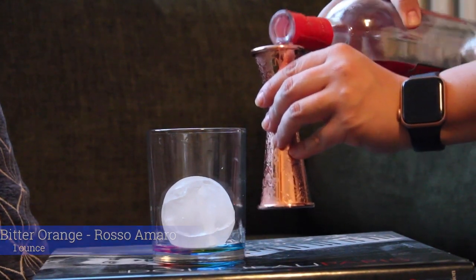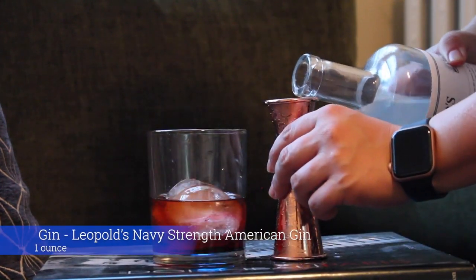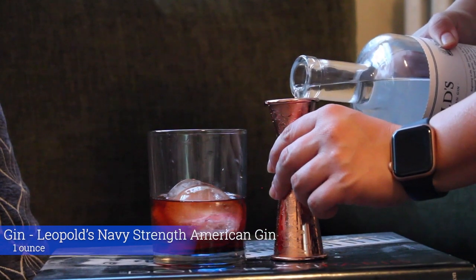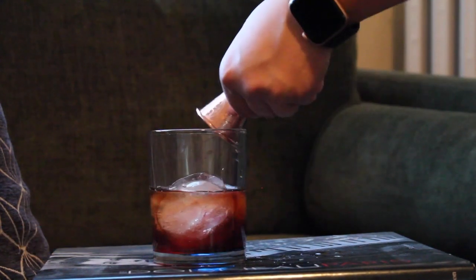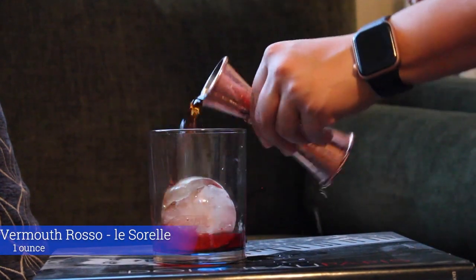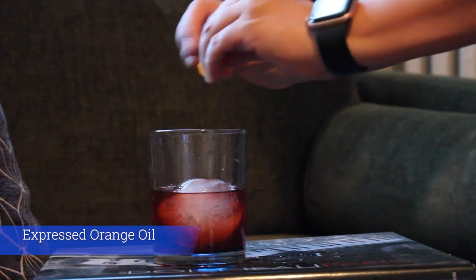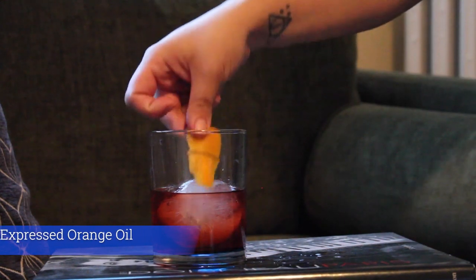Normally Negronis are made with Campari but I wanted to try something different. Then there is one part Leopold American Gin, which is based out of Colorado, and then one part sweet vermouth. You're supposed to shake all those things over ice and then pour it onto a new ice cube, but I didn't do that. I mixed it all in a glass and then took an orange peel and expressed the oil over the rim.